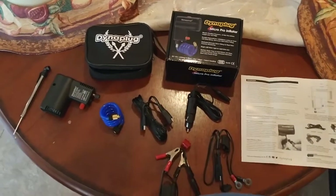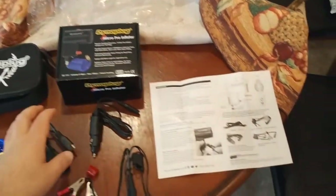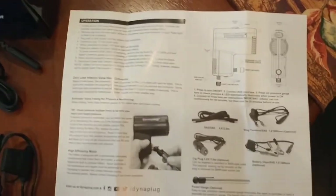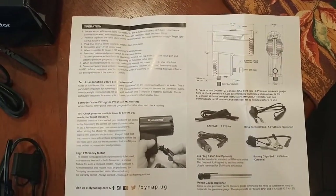I basically keep this underneath the seat of my motorcycle. This is what the box looks like when you get it. It does come with an instruction guide, which is kind of nice. As you can see, it says the operation and runs you through a list of what to do.